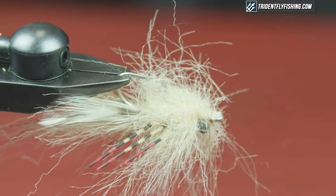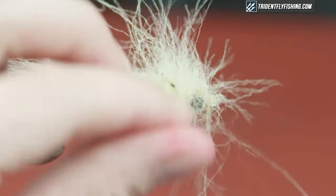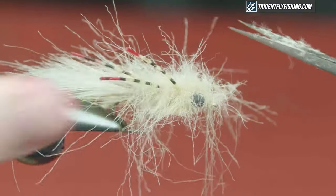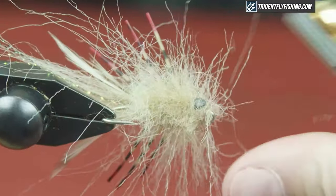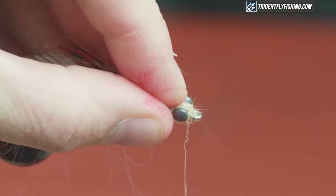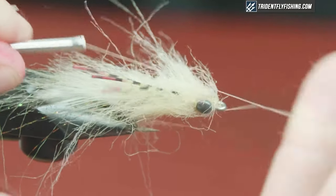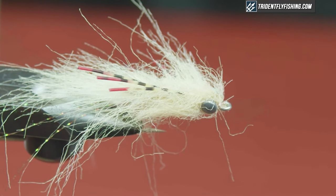I don't typically put a weed guard on this — I just don't feel it's necessary for the cover I fish. If you were going to put a weed guard on, keep a little more space in front of the hook eye and don't wrap up through that area, because you can create bulk that makes it hard to add a weed guard. Whip finish so nothing moves, then come back with the dubbing tool and start picking this out again. We created a pretty good dubbing loop — got bulk, got length, didn't trap the rubber legs.